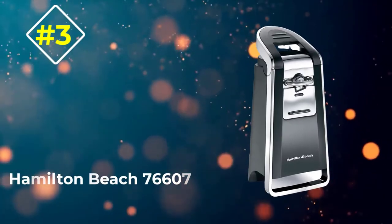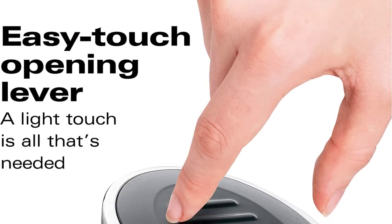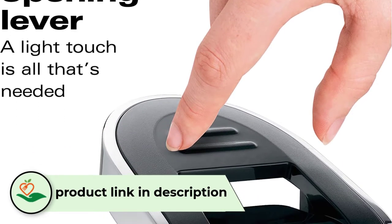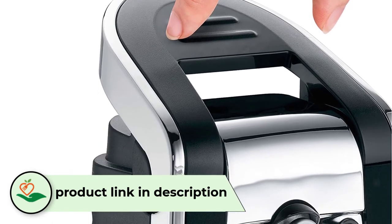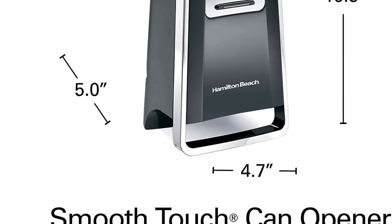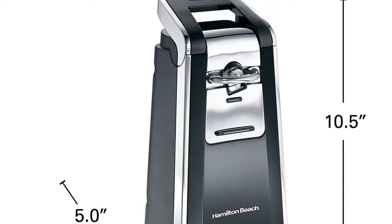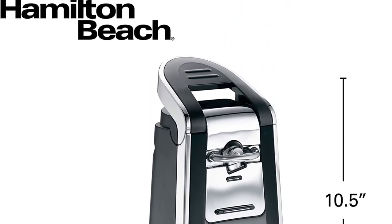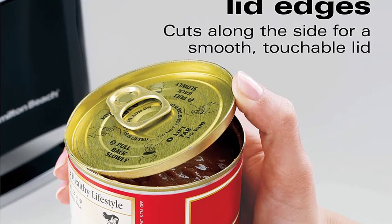Number 3: Hamilton Beach 76607. The only electric safety opener we tested, the Hamilton Beach Smooth Touch has everything going for it on the surface — sleek black and chrome exterior, all-metal cutting unit with no plastic parts to damage, and a substantial weight that screams quality product. While it easily opened most cans without struggling, dropping, or splattering of any kind, it was no match for the 48-ounce chicken broth, and like other openers, it has no protruding lip at the base to help it stay balanced.